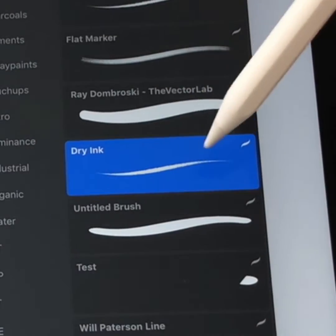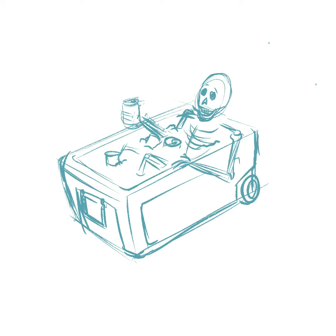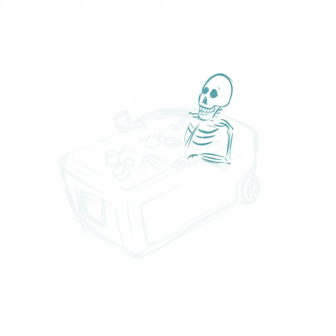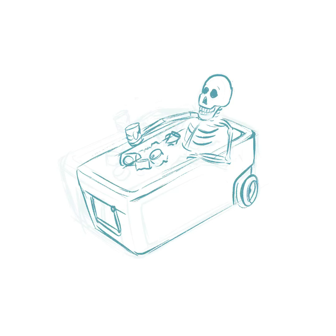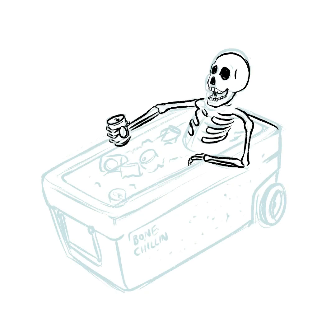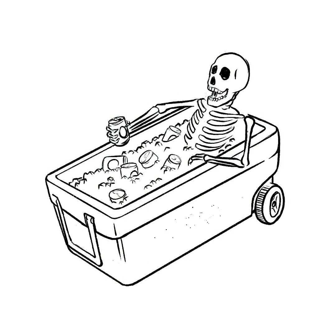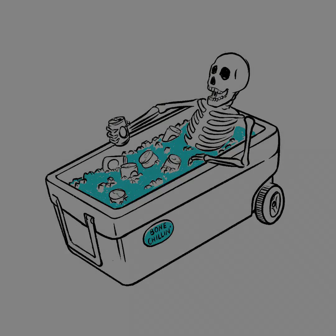In my brush library I use the stock dry ink brush — I like the way this brush behaves and the way it looks. The thing I like about Procreate is it's not like pencil and paper where you're messing up the paper surface every time you make a revision with an eraser. Procreate just allows you to get your ideas out really fast.